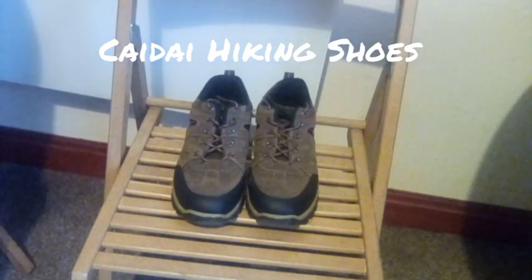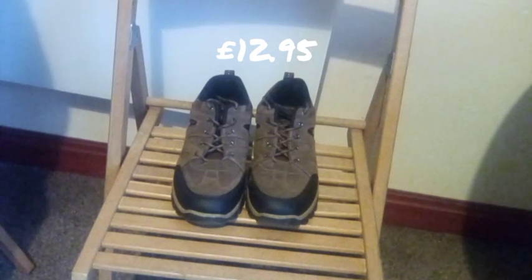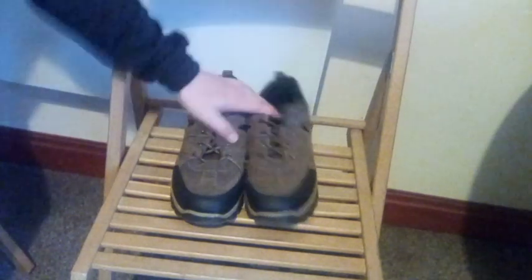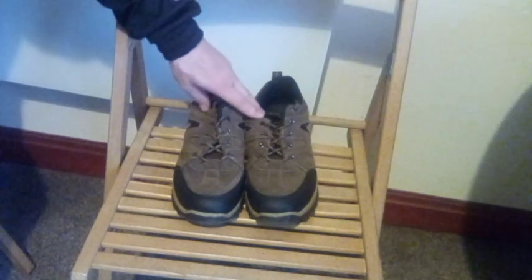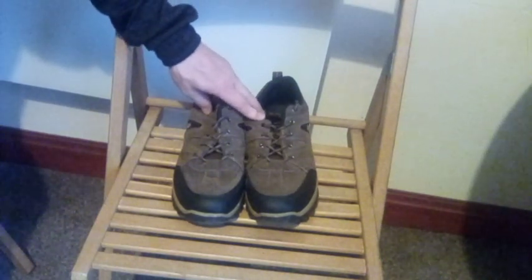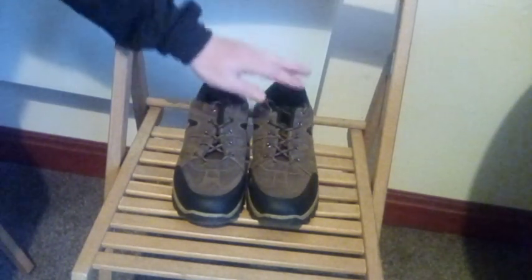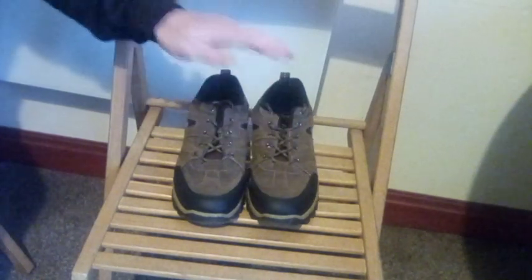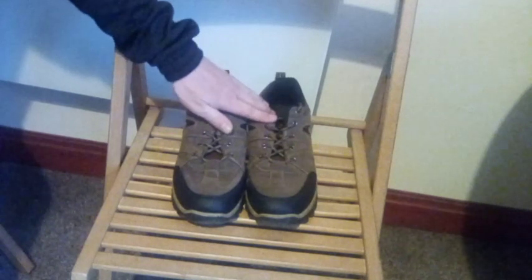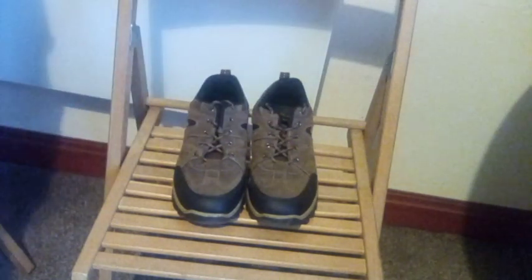Hello Internet and welcome to ACD Camping, the home of Woodland Shenanigans on a shoestring budget. I'm ACD and on this episode I'd like to give these a little bit of a whirl. I bought these back in April. Full disclosure, they have been in a cupboard for a couple of months and I pulled them out on Friday to give them a little bit of a test drive. So stick around and let's see how they do.